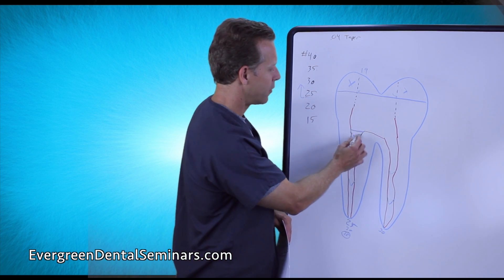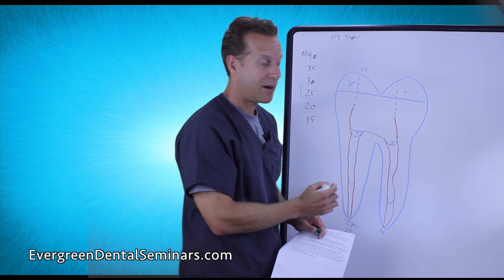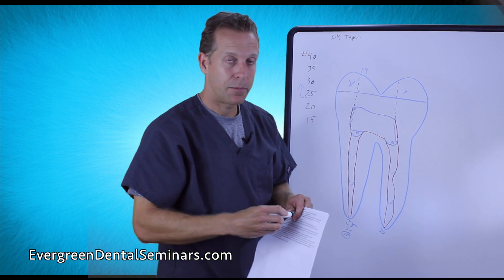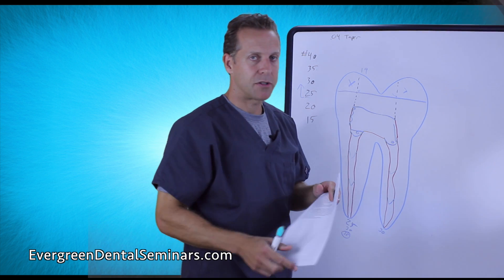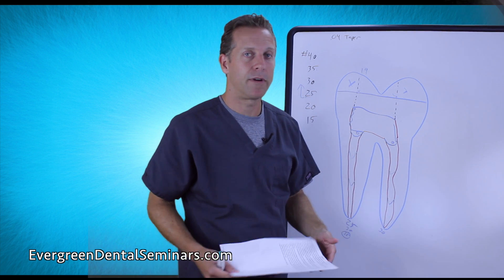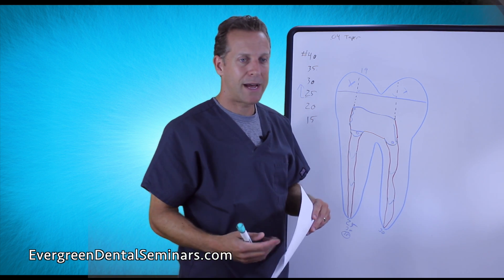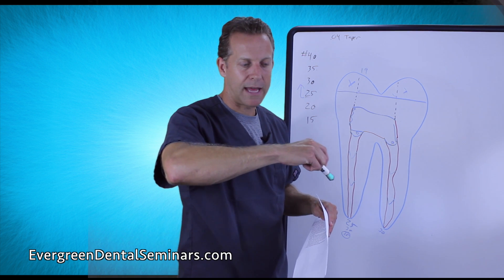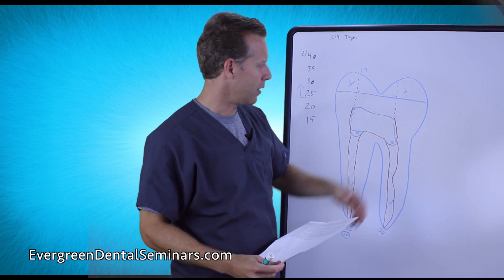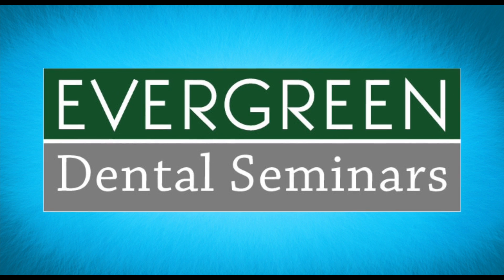I find that most of the time, if I can get the gutta-percha down to the right level in each canal, that's enough to lock in the build-up along with the side walls. For our build-ups, we just use regular composite filling material — the same stuff used for Class I and Class II fillings. We don't use a special build-up product; the ones I've worked with in the past don't cut as well and give too easily. I like to have something more rigid and solid.